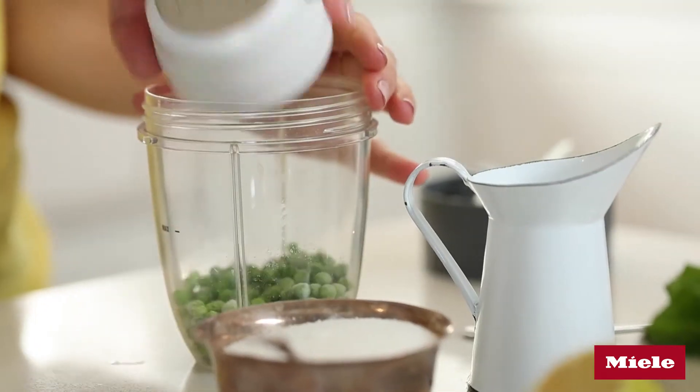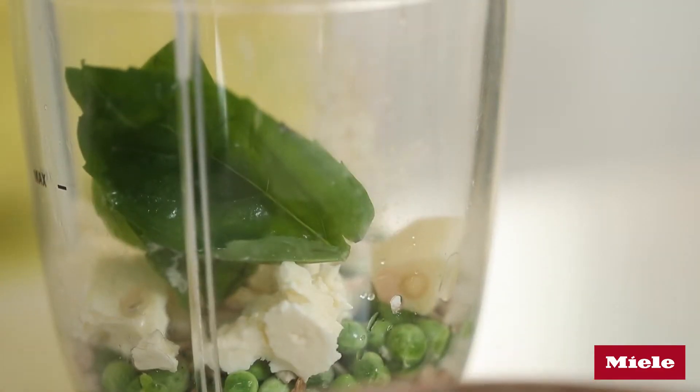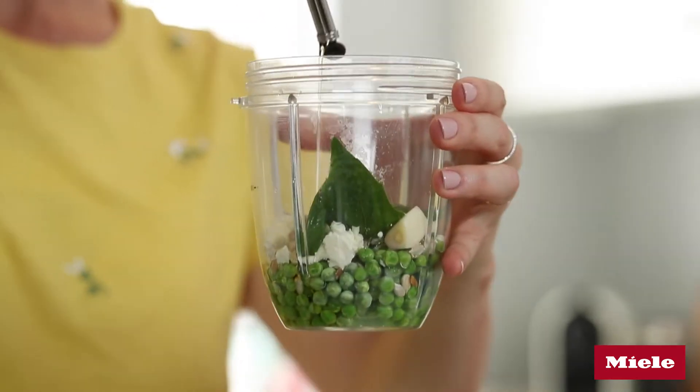This five-minute pea pesto pasta is perfect for when you need a quick fix. All I'm going to do is blitz together a handful of ingredients: some frozen peas, a tablespoon or so of toasted sunflower seeds, crumbled feta, a few basil leaves, a little clove of garlic, a squeeze of lemon juice, a good glug of olive oil, and about two tablespoons of water.